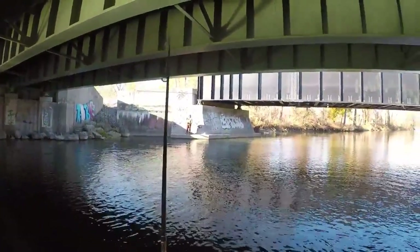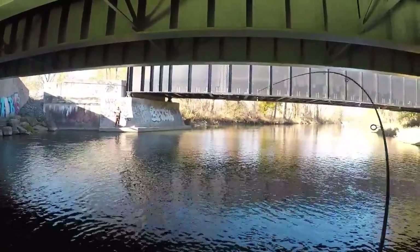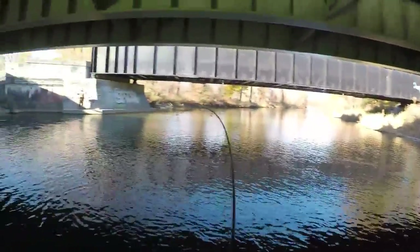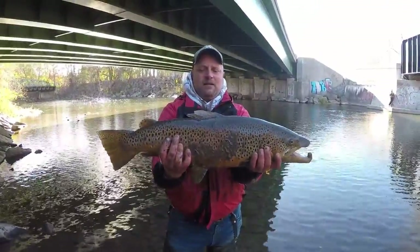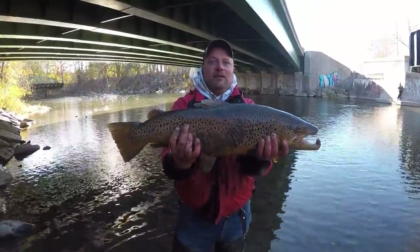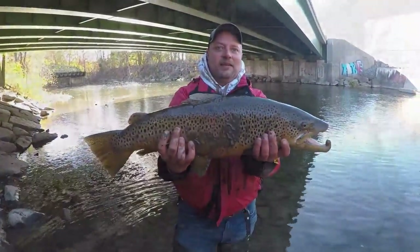I think I had a decent one on just before that. Nice brown. Colored up male. Look at that jaw. Nice. Thanks.